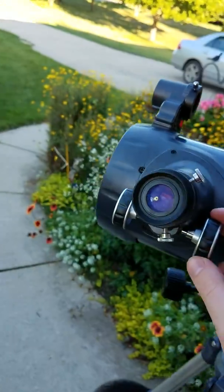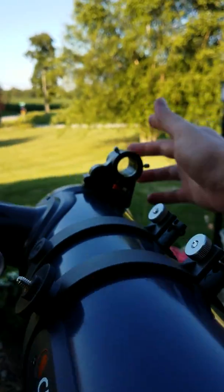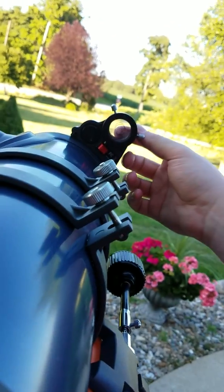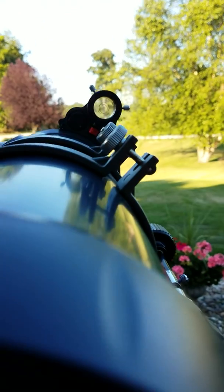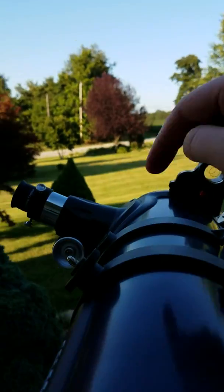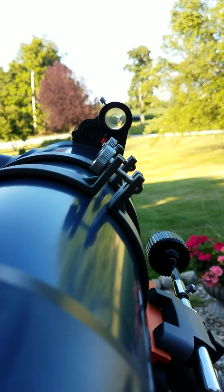Once that object is centered right in the front of the picture in the telescope, come back behind your telescope and with the stationary lens that is in the front of this finder scope — there are two, the front one — find your object that you found with your telescope using the front dot and aim that dot right at it.